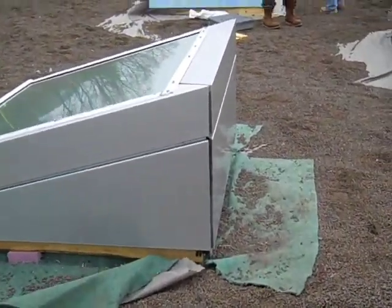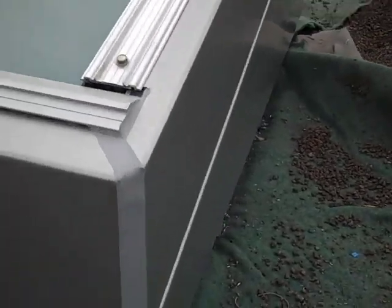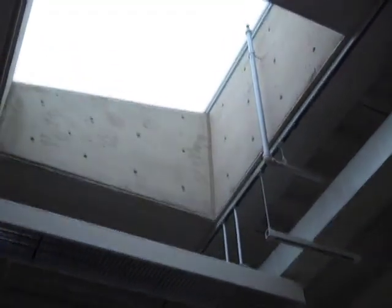Finally, aluminum cladding is attached around the insulation. The joints will all eventually be sealed. From the inside, the concrete walls of the skylight remain visible under the sloped glazing.